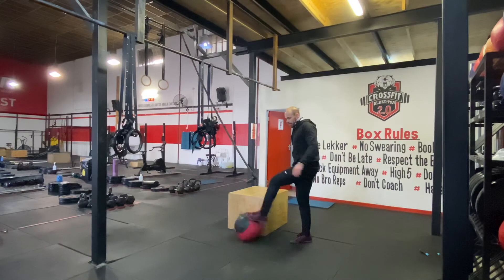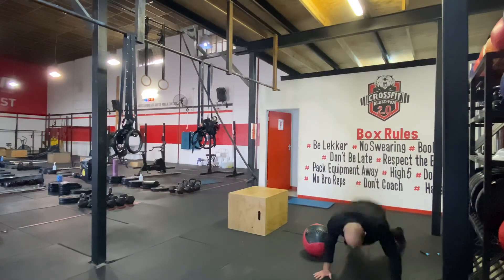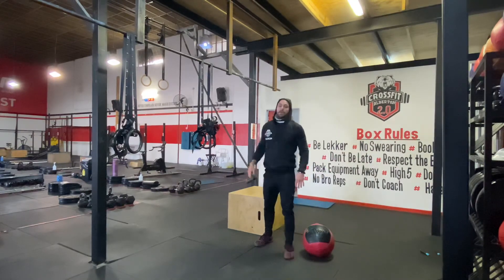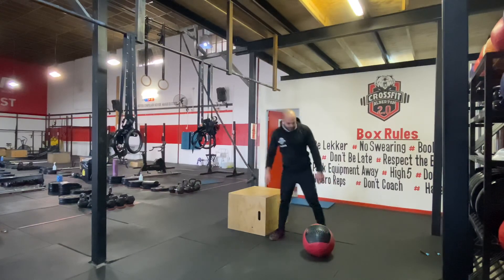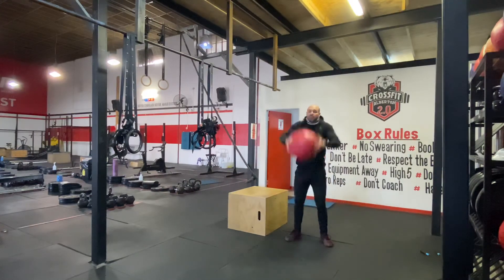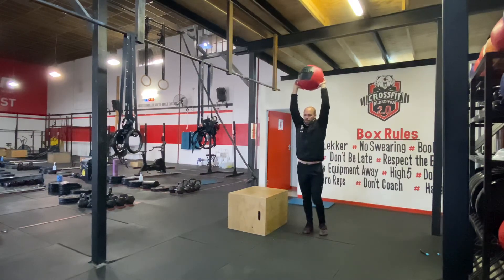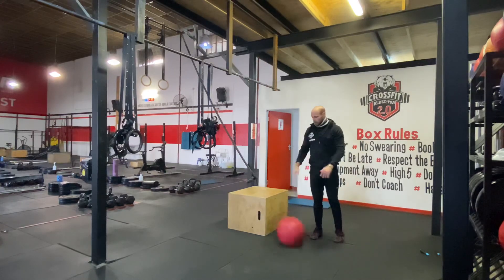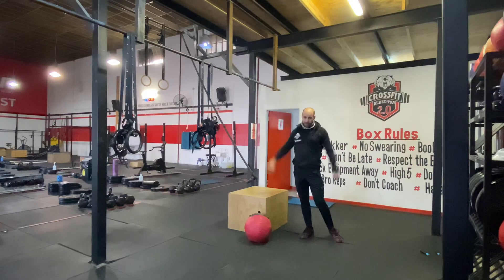For your burpees over the object, find your object, do your burpee and go over — 15 of those. Then for your overhead lunges, get the weight above your head, lunge forward, touch your knee, come up, touch your knee, come up. You can use a backpack or something and just get it over the head.